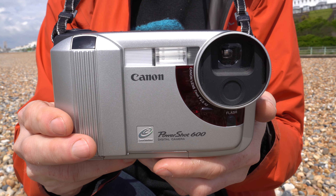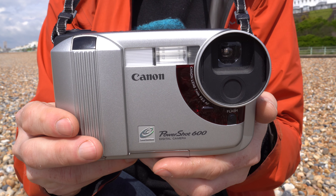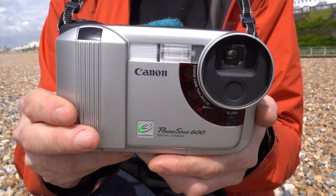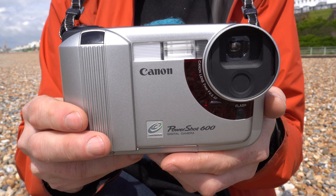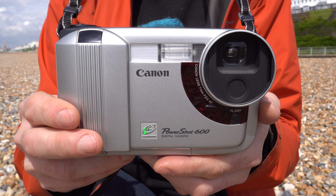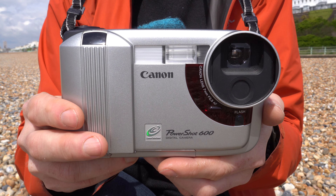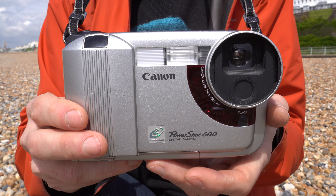I'm going to start by addressing the literal elephant in the room, which is the camera body itself. Why is the PowerShot 600 so large? Even back in 1996 this was a big camera. All of the other models I reviewed in that group test — well, most of them anyway — were considerably smaller. But the PowerShot 600 has a couple of tricks up its sleeve, or at least inside this large plastic body.